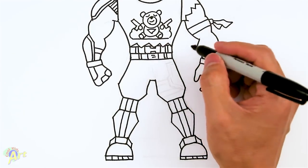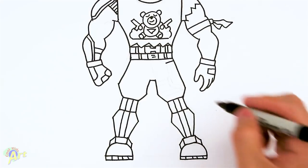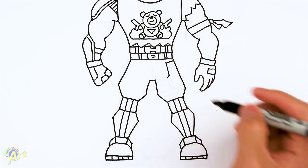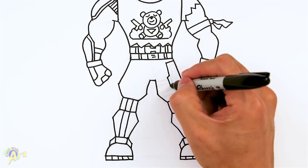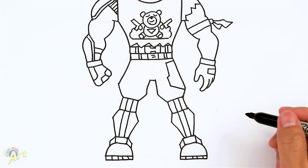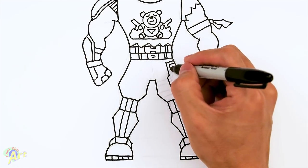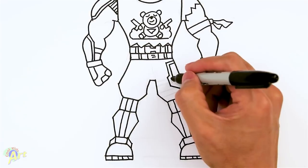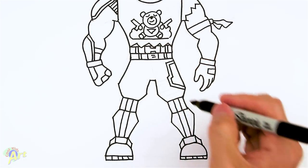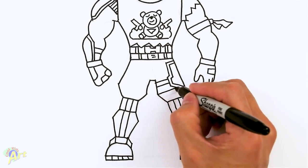And then right here we're just going to go out. And then once you have that, then just give it a border — so this one is easy, just kind of draw the same lines on the inside. And then from here, just two straps — so one and two. And that is it for this Bright Gunner.